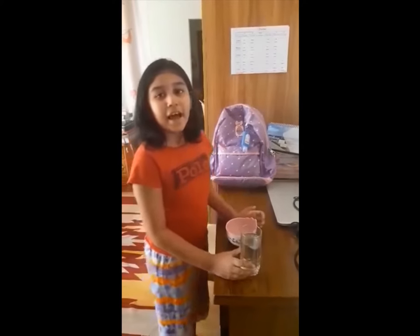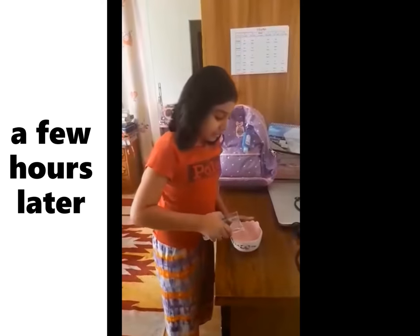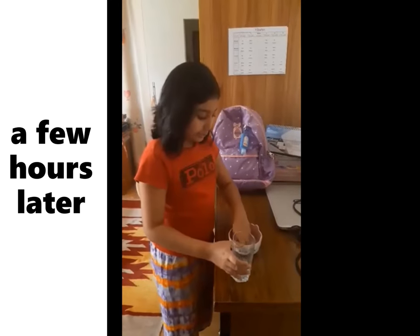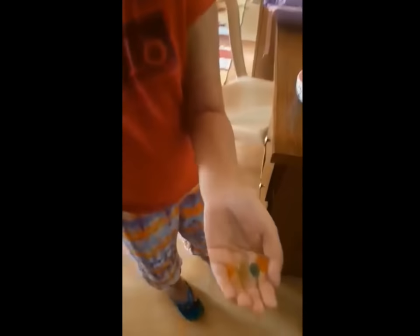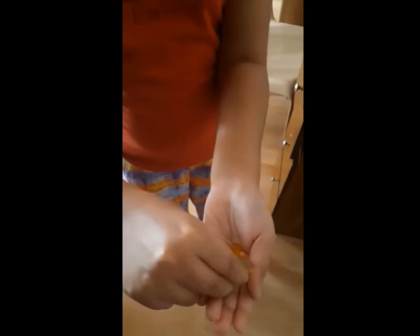Hi everybody, I am back again today. So now we will see how big the ball has been. So this is just like a gummy ball.